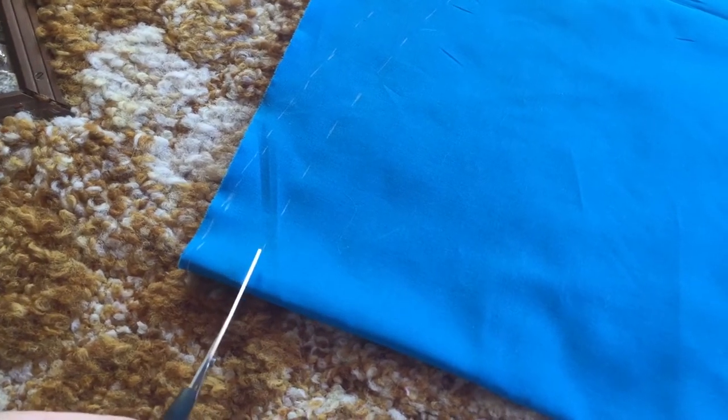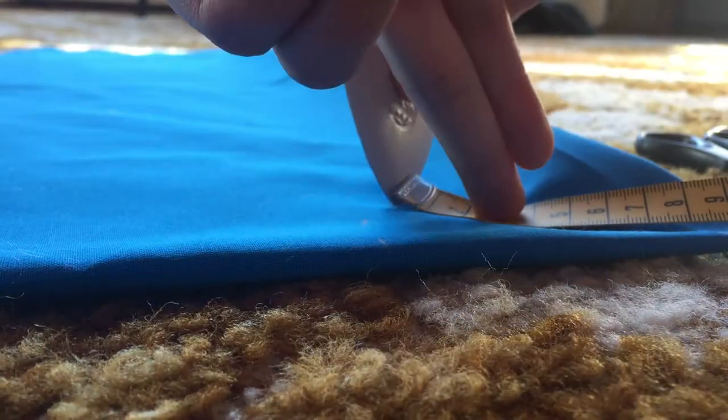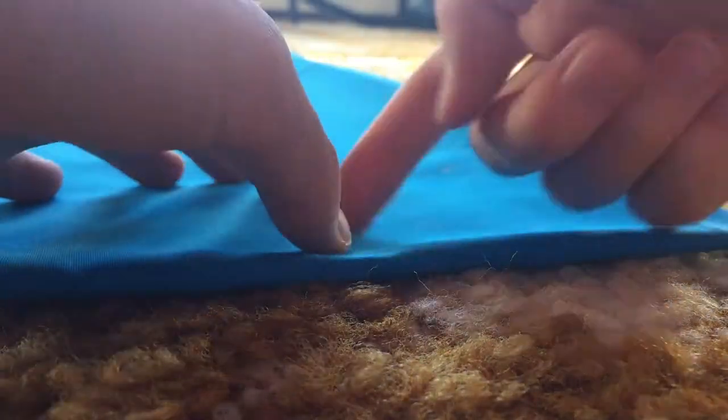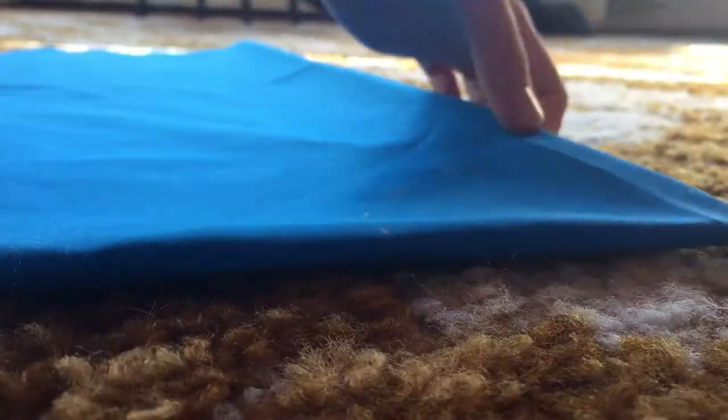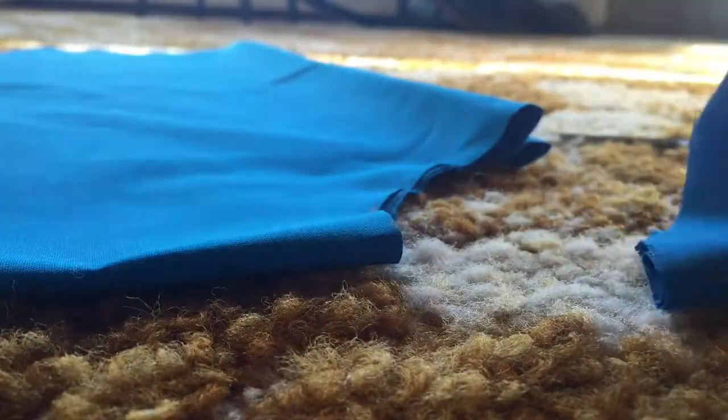I started with making a circle skirt, which is when you fold the fabric four times and then cut out this kind of half circle thing, and then it's a big circle skirt. But it didn't turn out in the end. It was a good base and it got me thinking how I wanted the whole thing to look, so it's fine.